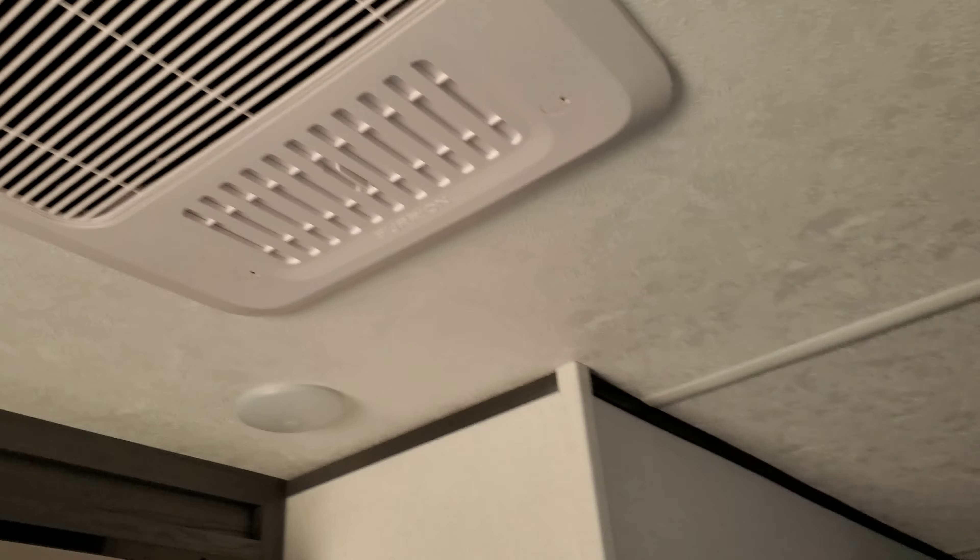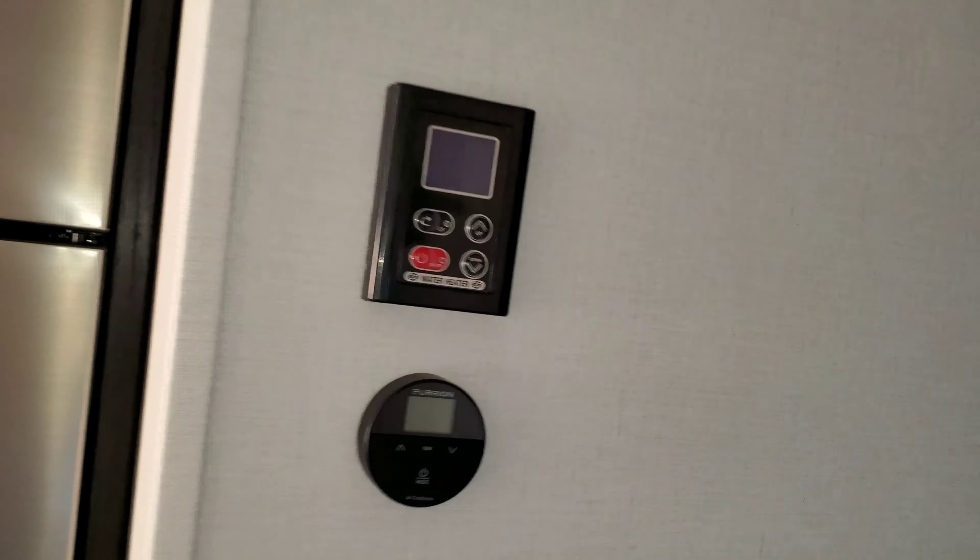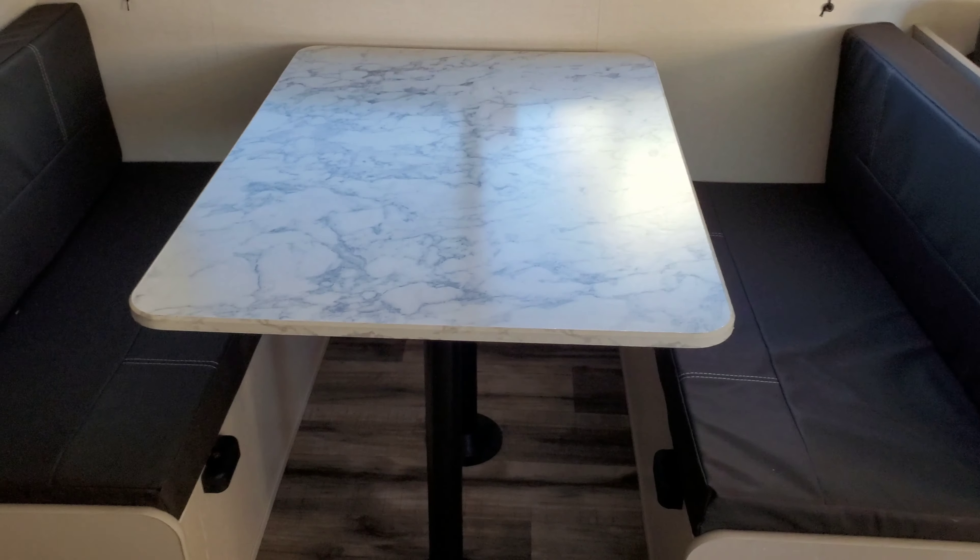Alright, somebody has to be fancy over here — it's white. Get your knife in the first place, there's a plug-in right here too. Anyway, cable — lift the bed up.